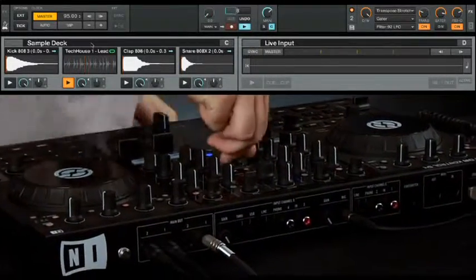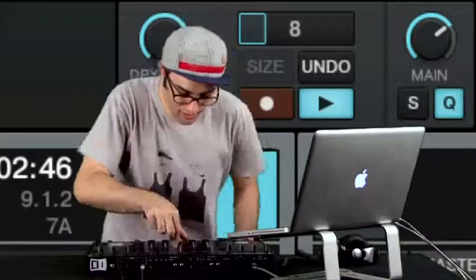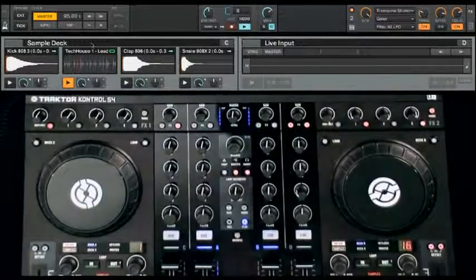This opens up some exciting possibilities. For example, you can record a crazy effects buildup with Traktor to get the crowd hyped and then keep it looping before you drop in a new track. This is like doing mix automation in a sequencer, but performed live.